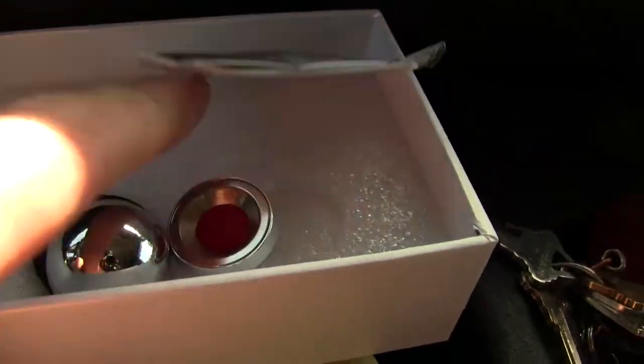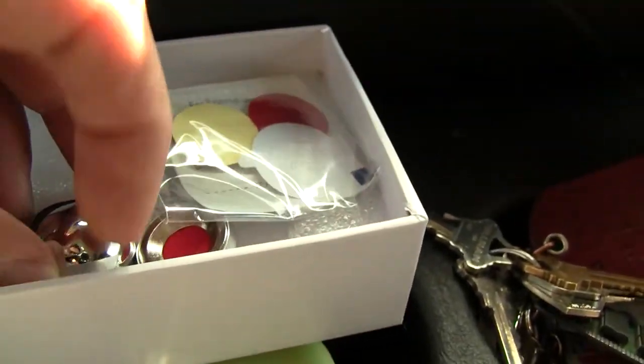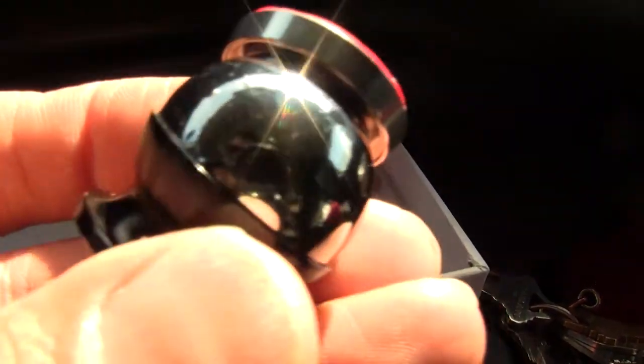A magnetic ball and a magnet right here. And just to kind of give you an idea — did you see that magic happen? Look at that.